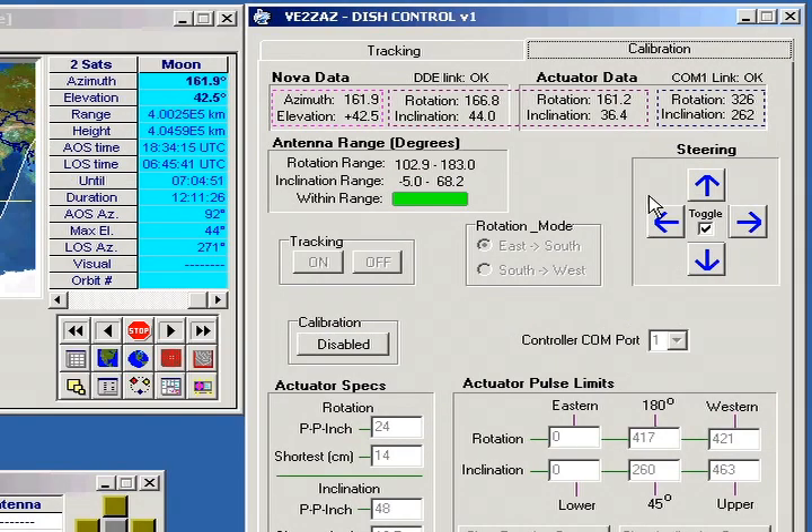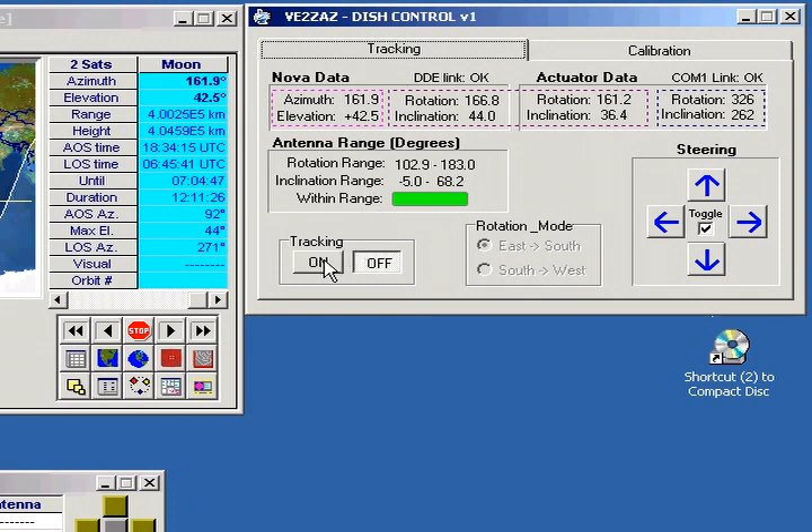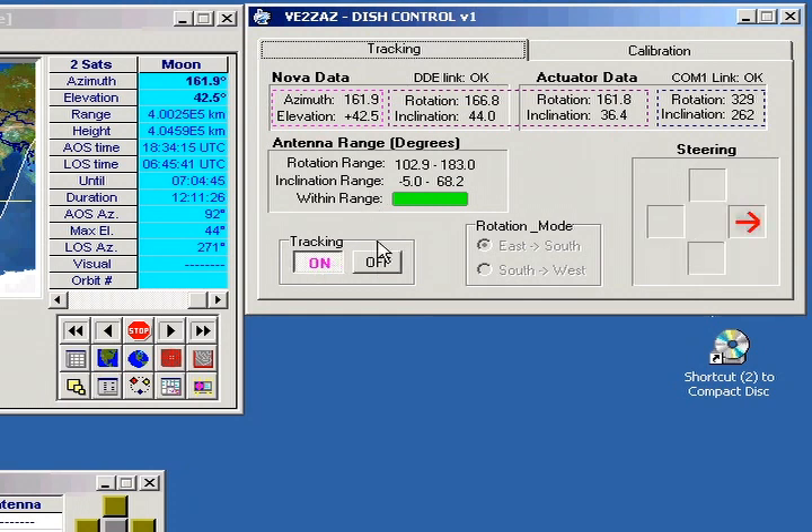Now let's enable tracking. We see that the rotation actuator is moving to match the actual rotation angle to the calculated target. Then the inclination actuator moves to reach the calculated target. Note that manual steering is also possible.